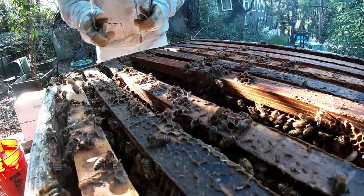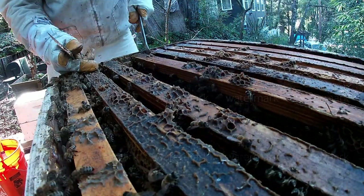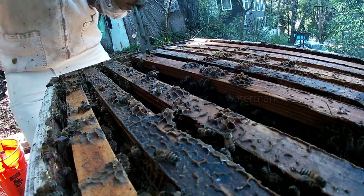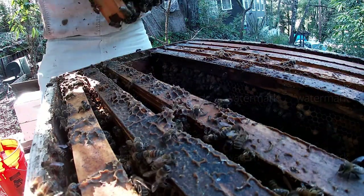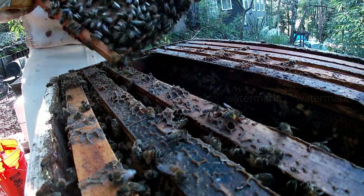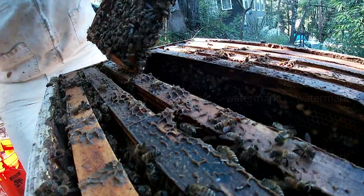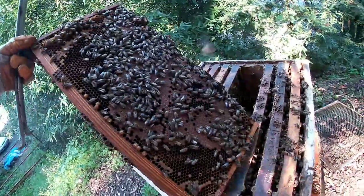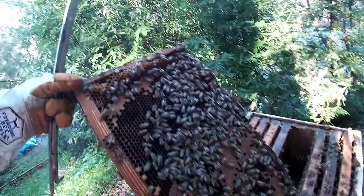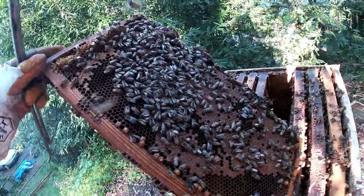You guys might know that, but it's another thing when you have to deal with it. Look at this - they're getting ready to have another family. I've got tons of bees, and we're talking February. This is not even March - we're still in winter, everybody. That queen's hiding somewhere. I won't be able to find her.